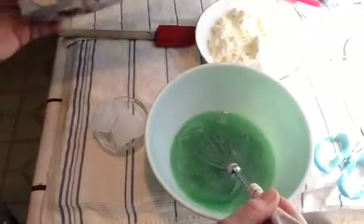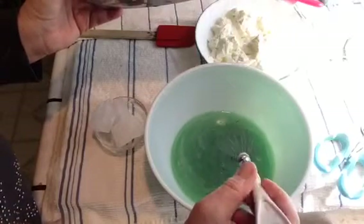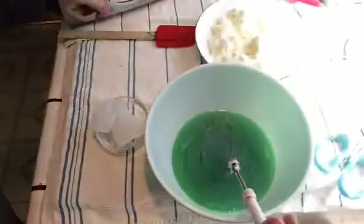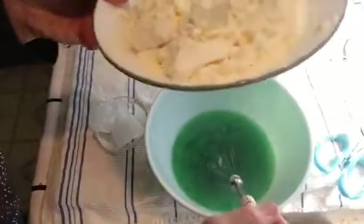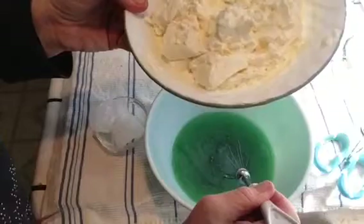Then I got two 8-ounce squares of cream cheese. This is like the huge box — I cut off two of these, so it's equivalent to two 8-ounce packages.